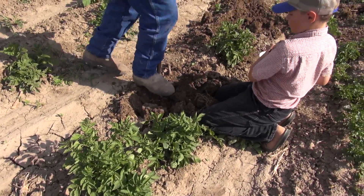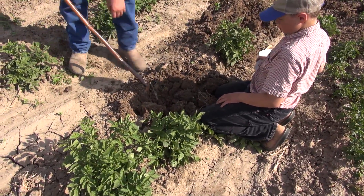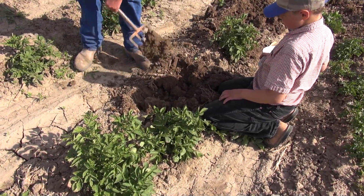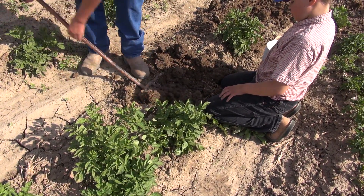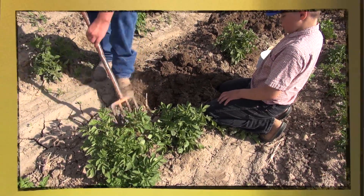These here are purple potatoes. When you mash them up and have mashed potatoes, you have mashed purple potatoes. They look kind of funny.